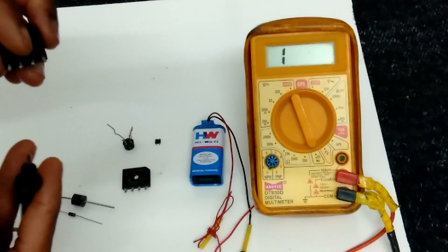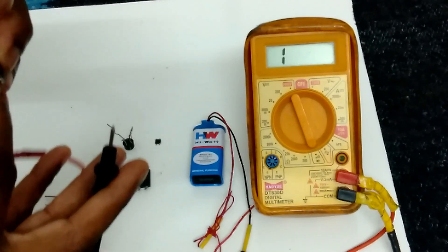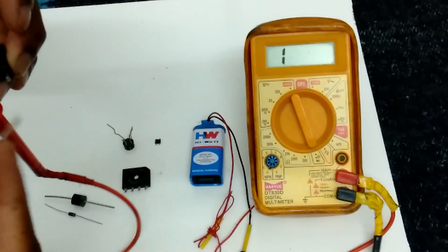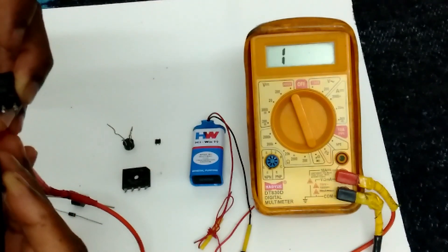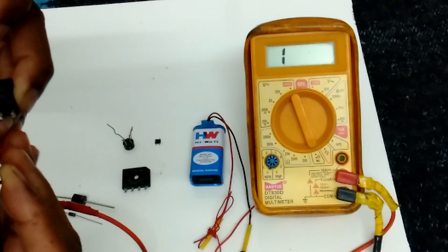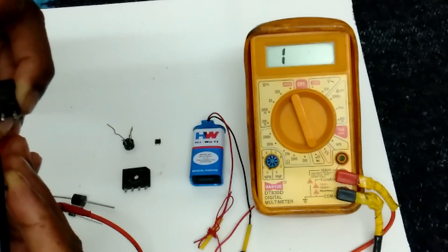This again I am connecting red probe to plus. It is connected to positive and connecting AC leads. No. No connectivity.